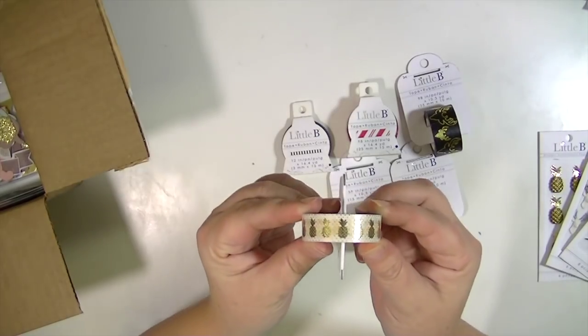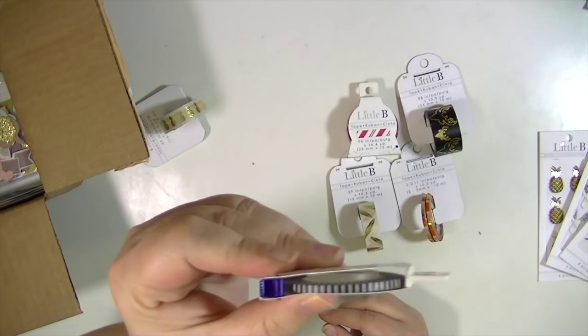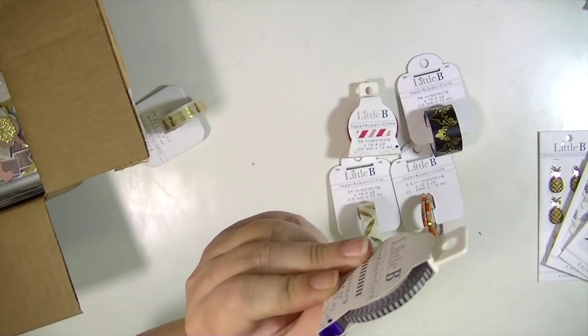And then I got some washi tapes. I got the gold pineapple washi tape and then this really cute super thin black and white stripe. You'll notice this little blue thing right here — that's actually a cutter.